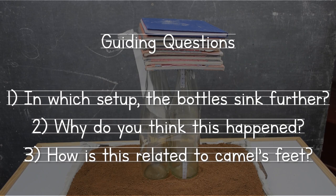In which setup do the bottles sink further? Why do you think that this happened? And how do you think this is related to the camel's feet? Pause the video, make a note, and come back to the video.